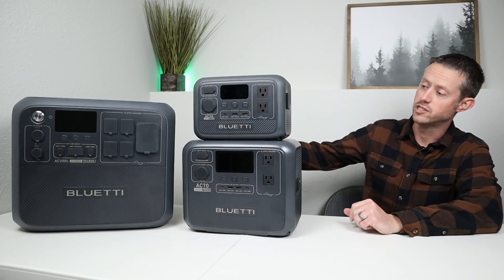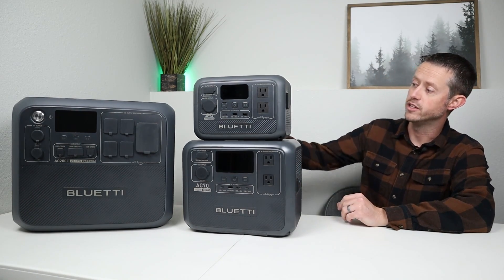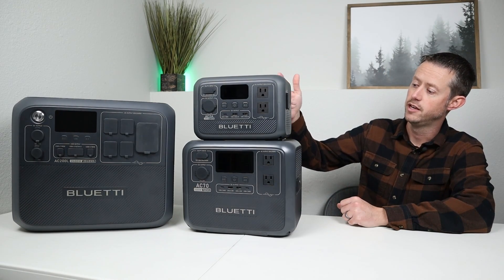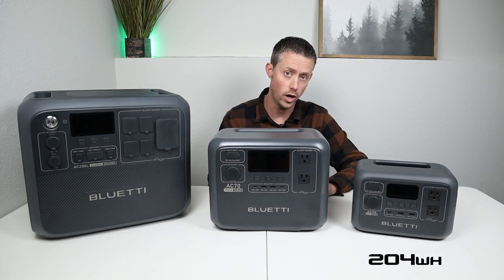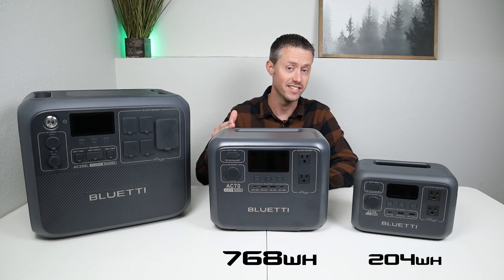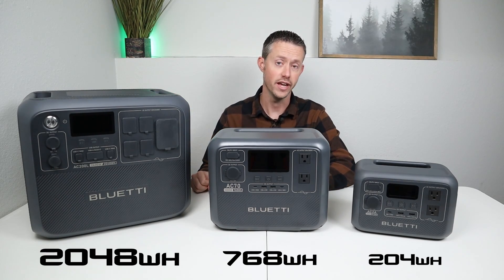Now inside each one of these power stations is a battery, and that battery capacity is measured in watt hours. I have three of BlueEddy's newest power stations here on the table: the AC-2A, rated at 204 watt hours; the AC-70, rated at 768 watt hours; and the AC-200L, rated at 2,048 watt hours.